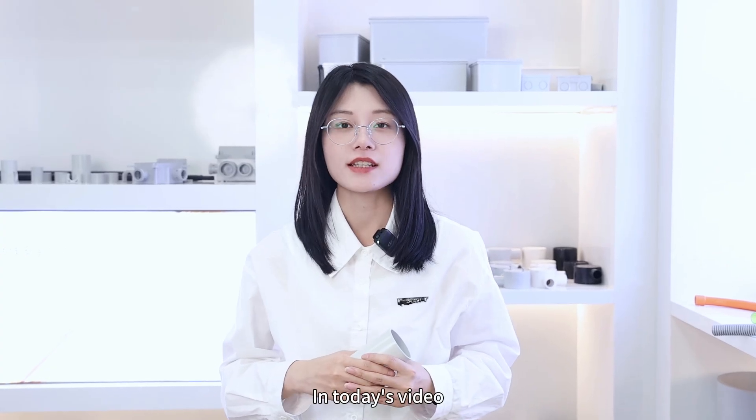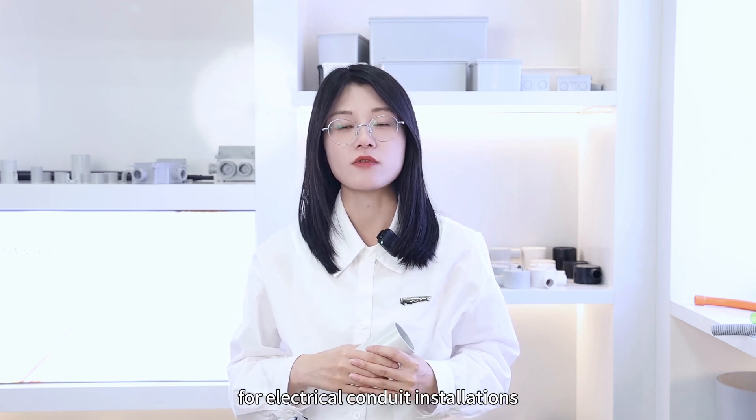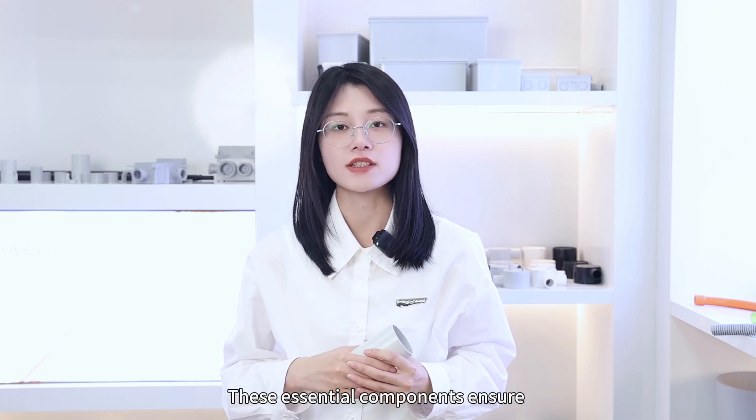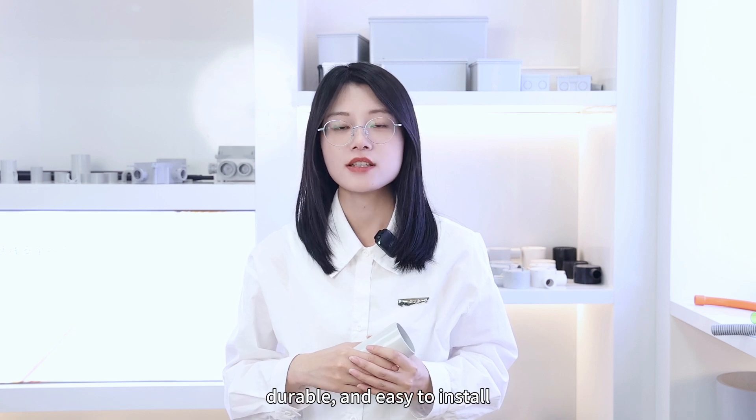Welcome back to our channel. In this video, we are going to introduce some of the commonly used accessories for electrical conduit installation. These essential components ensure that your electrical wiring system is safe, durable, and easy to install.